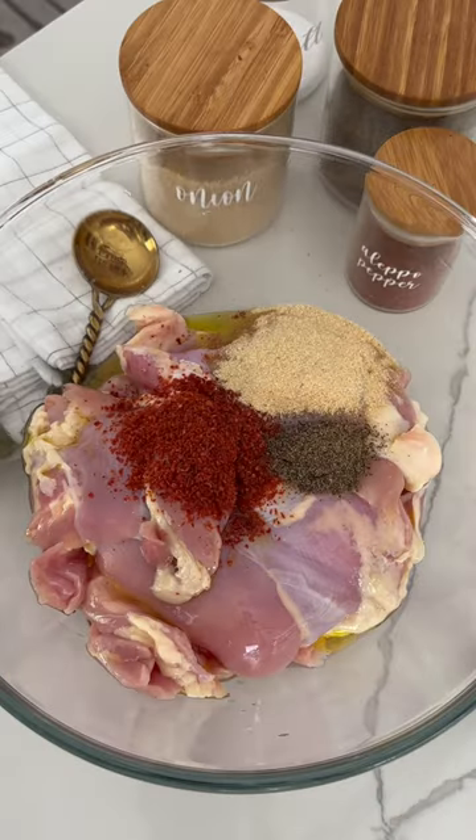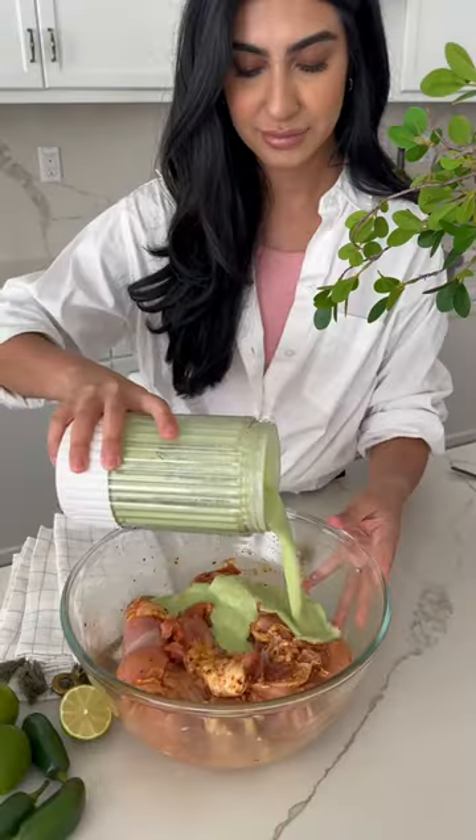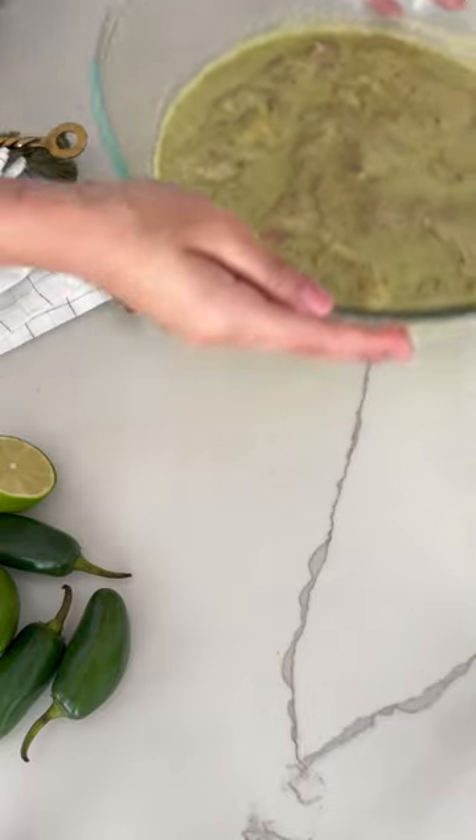But first, you're going to season the chicken with Aleppo pepper, salt, pepper, onion powder, garlic, and oil, and then go ahead and pour in that yogurt sauce.